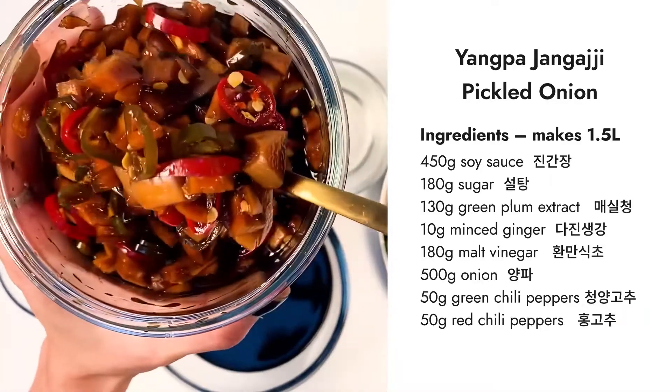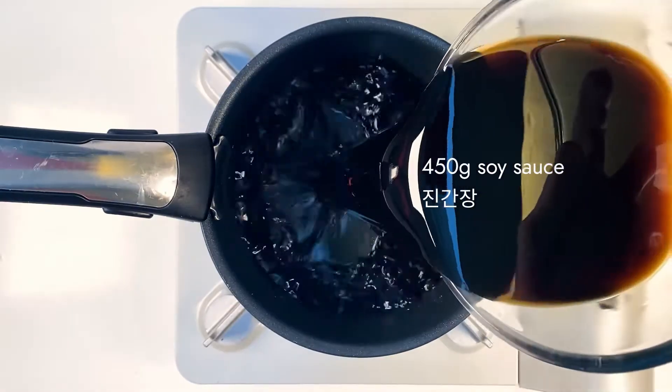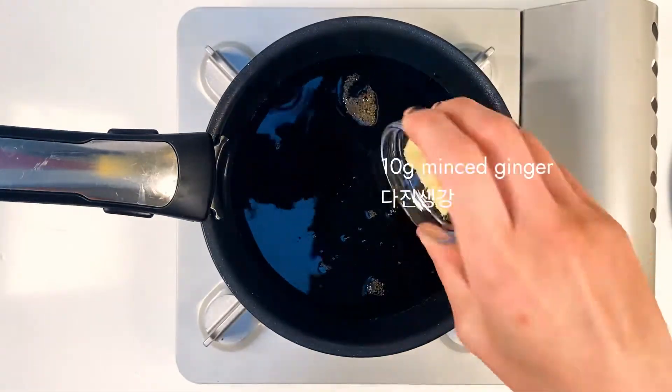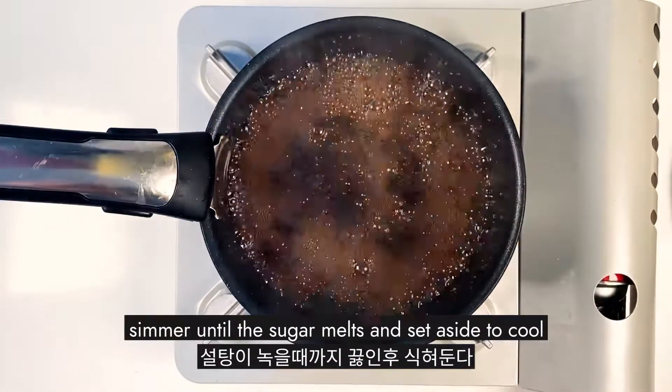Pickled Onion Jangachi. Soy sauce, sugar, plum extract or syrup, and ginger. Mix it in. It's boiling up — turn off the fire.